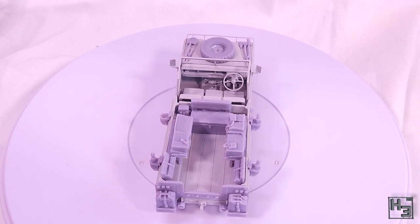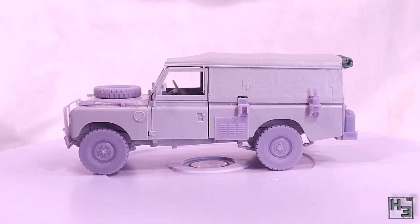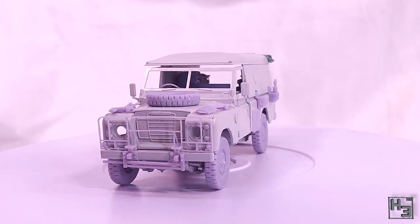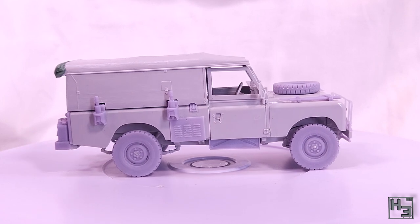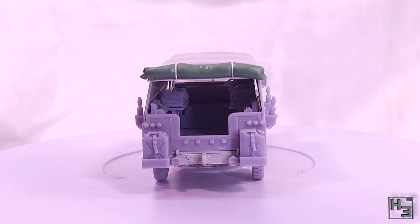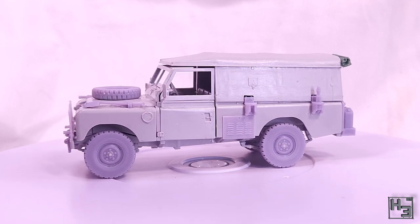Anyway, I quite enjoyed this build. There were some fiddly bits, both in the main kit and the conversion kit, but nothing too difficult to overcome and nothing to ruin my enjoyment. If you're interested in doing this conversion, or one like it, check out Silly's Mini Models - there's a link in the description. If anybody else runs a small business like this and you would like me to build one of your models, I'm always happy to do so. I have my PO box listed below if anybody wants to send me things.